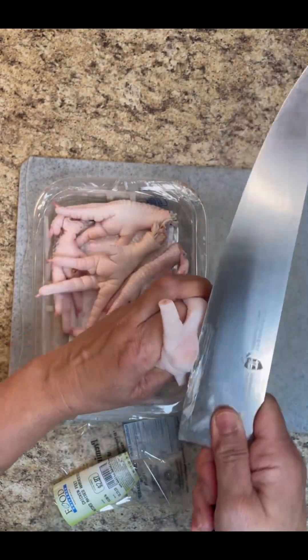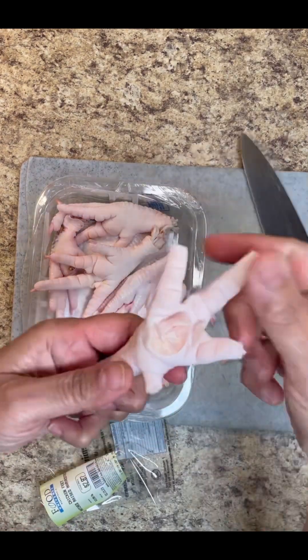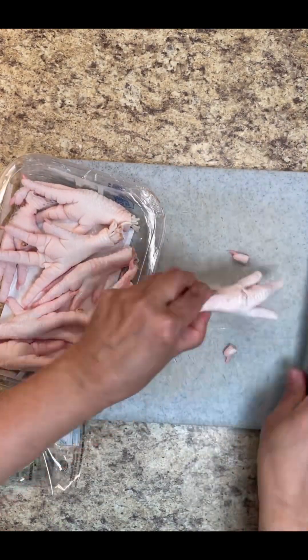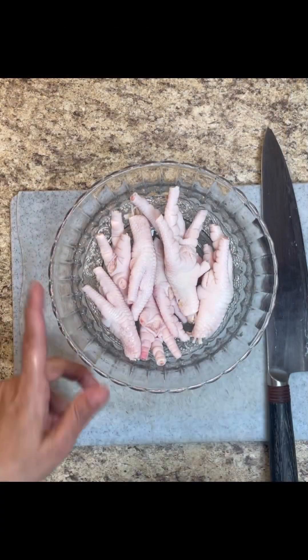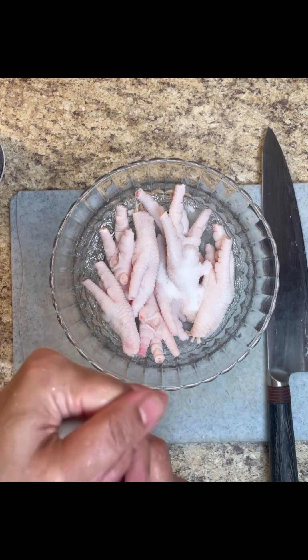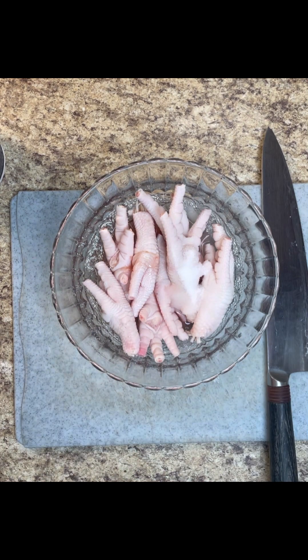I'm going to give it a good cut — cut the toes out, cut the bottom of it. Take that off, give it a little chop so the meat can open up, and give it a scrape to get all that gumminess out of it. That little chop will allow flavors to get into it. Now I'm going to wash it with some salt and some vinegar — any vinegar you have — and add some cold water to it and let it sit for about five minutes. A good wash, rinse it out a couple of times.